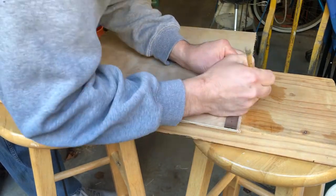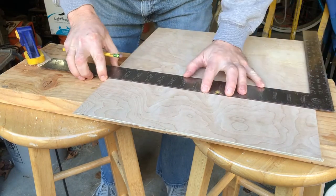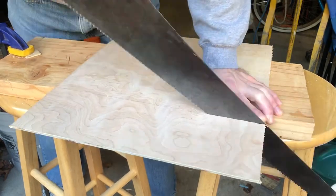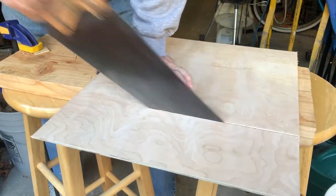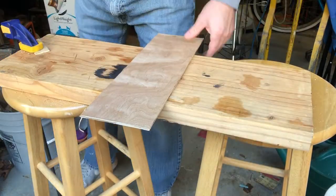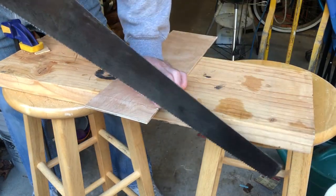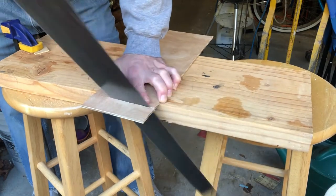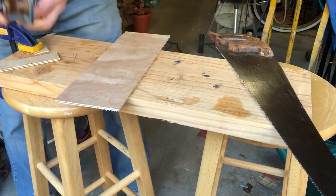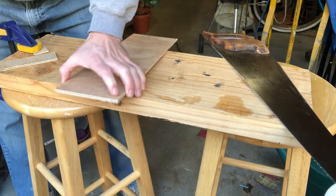I used some thin plywood — something nice looking. I've got my square out, draw a line, and right now I'm just cutting it to 5¼ inches, which is the proper width of the panels. I'm going to cut a nice square end on the panel. A razor blade helps with that last little piece from breaking off, and I've got a plane to smooth out any irregularities from the saw.